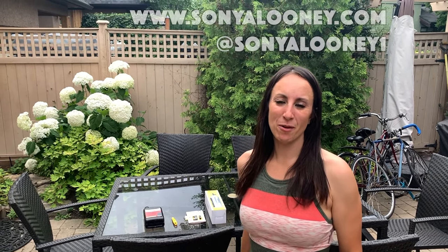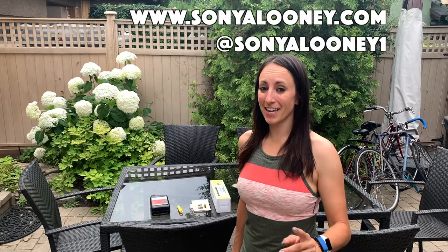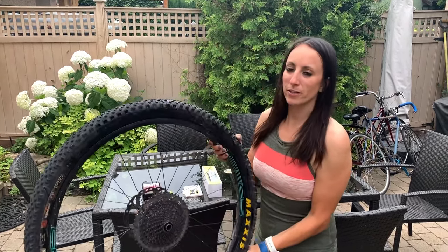Hey, what's up guys! I'm Sonia Looney, I'm an ultra endurance pro mountain biker, and today I'm changing out one of my tires for my ride. My rear tire is a bit worn so I'm ready to change it up.